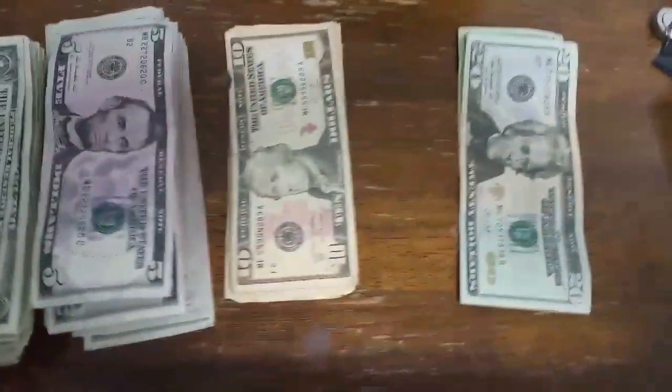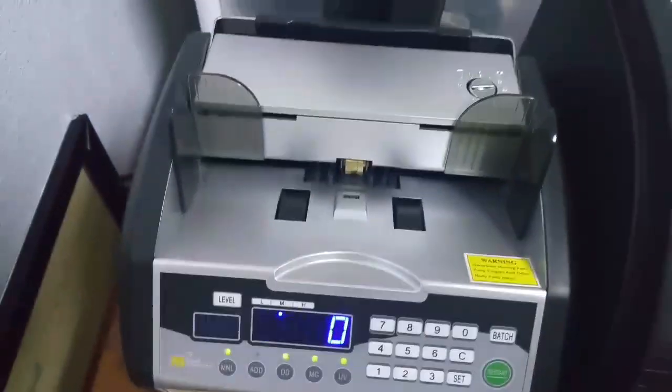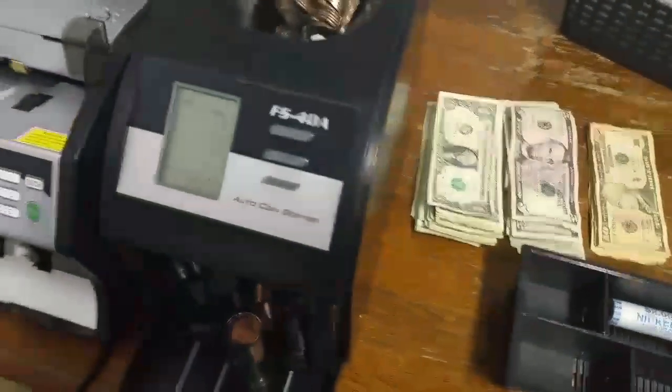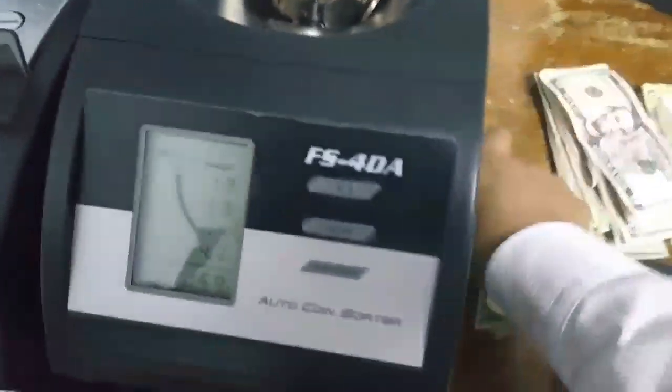I'll grab the bills like so. Even though, for example, there are only two 20s, you still want to run them through here because this machine is also a counterfeit detector. My video had cut off for some reason, but good thing for editing I can join the two clips together. Anyway, even if you only have two bills or one hundred dollar bill, run it through — it's a counterfeit detector too. While this is running, just grab the singles.